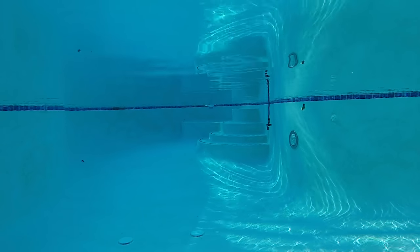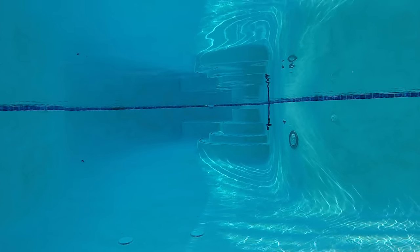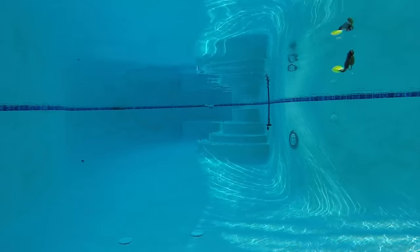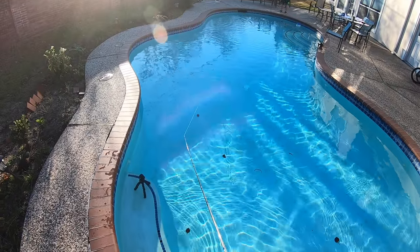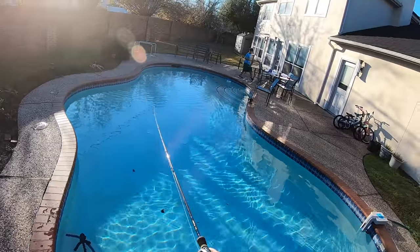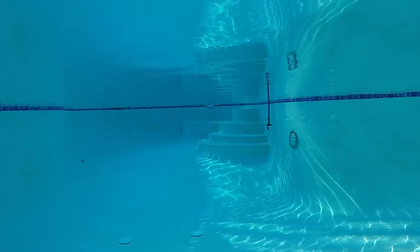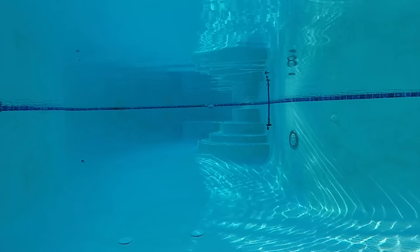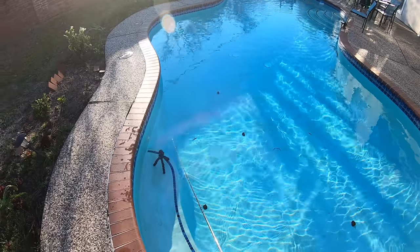Nothing scientific about it — just a straight retrieve. The difference is I'll use different speeds and cadences. Sometimes I'll go fast to keep it above the water column, especially when fishing on an oyster bed. Sometimes I'll go slower so it covers the middle part of the water column. Check it out — this is a slow retrieve and it's staying right in the middle. The pool is about three feet deep, and it catches a lot of fish.